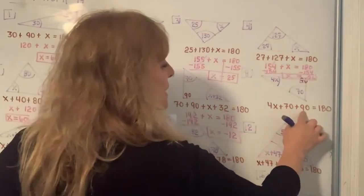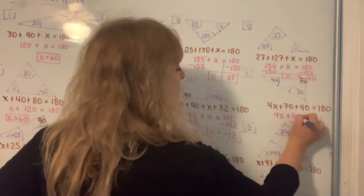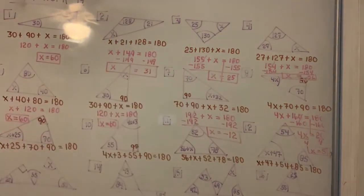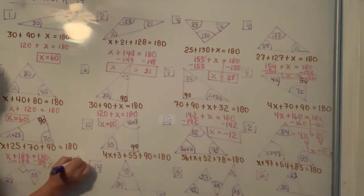In the next one, when you add 70 and 90 you get 160. Subtract 160 from both sides, and that gives you 4X equals 20. Divide both sides by 4 and the number 5 is the value for X. For number 9, pick up a calculator and add 25 plus 70 plus 90 — when you hit equals you get 185. To solve for X, subtract 185 from both sides, and you get X equals negative 5, because 180 minus 185 is negative 5.